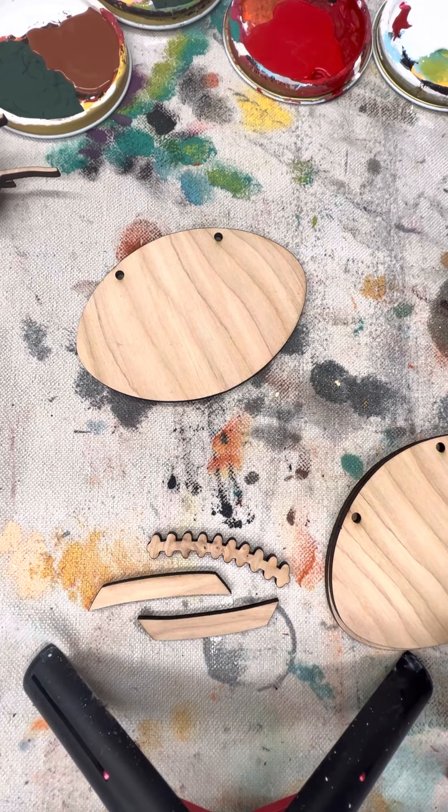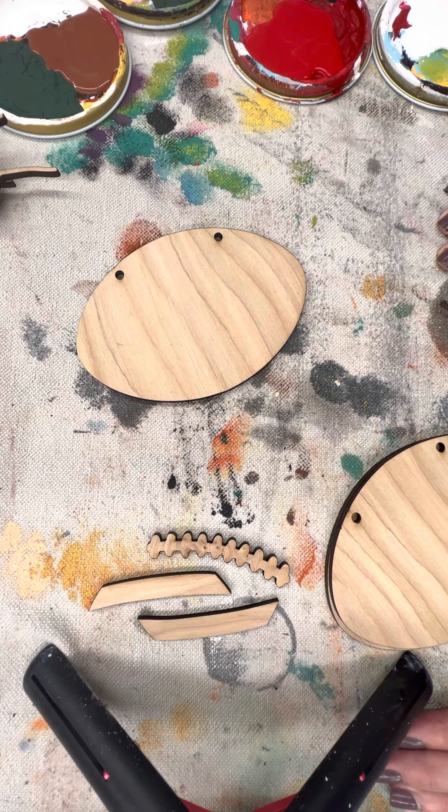Hi everyone! I'm going to use my fall football banner to do some techniques to help you in any of your kits. These are just some general painting tips and different styles that you can use while you're working.